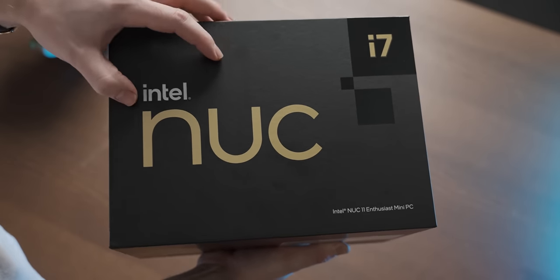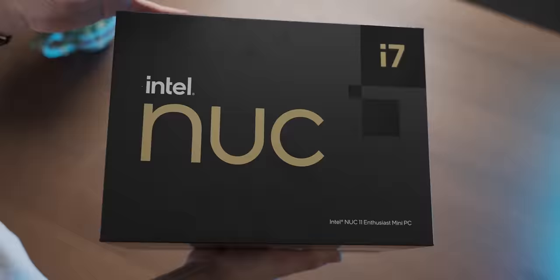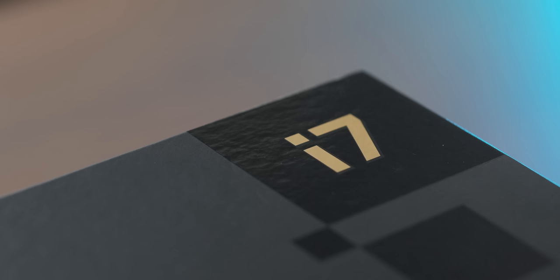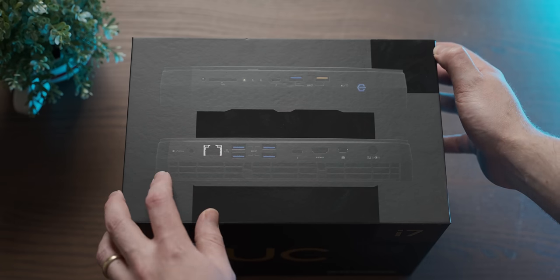I haven't been this excited to rummage in the guts of a bit of tech for a long time, because this couple-generation-old NUC has some pretty wild hardware in a tiny form factor. I can't wait to tear it apart and game on it.